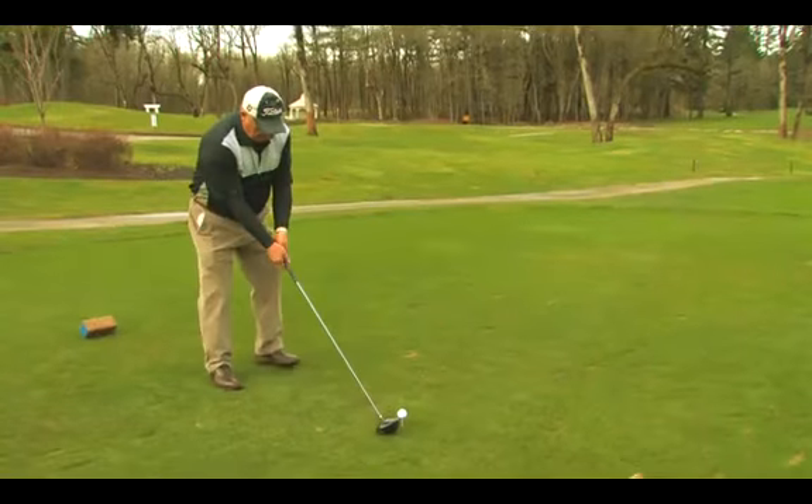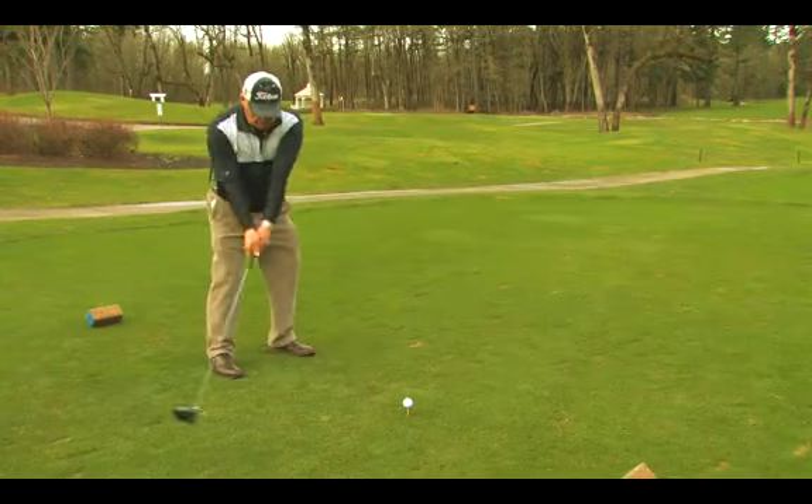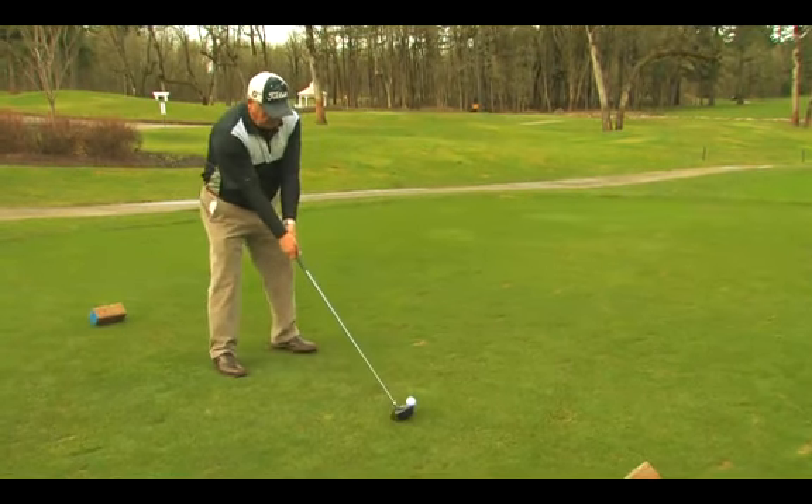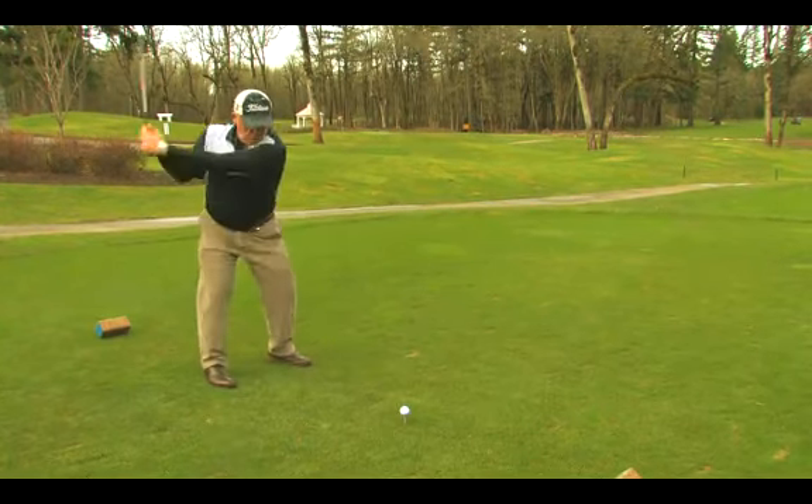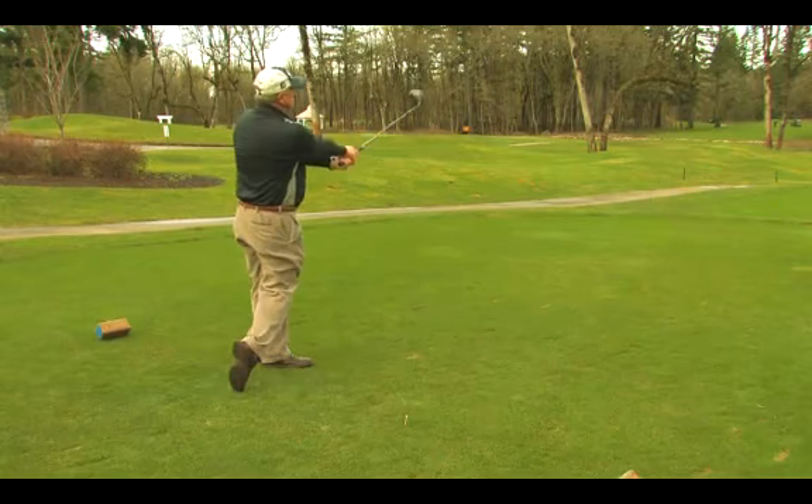All right, let's give it a try. Remember, we're going to rotate the forearms before we strike the ball. Good posture, good stance, good set, good grip. I'm Conan Elliott and that's how to improve your slice.